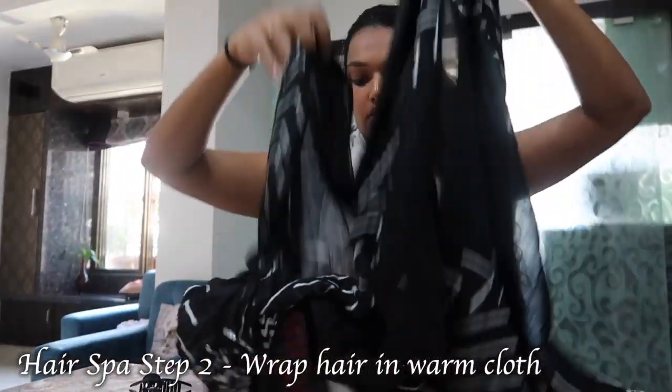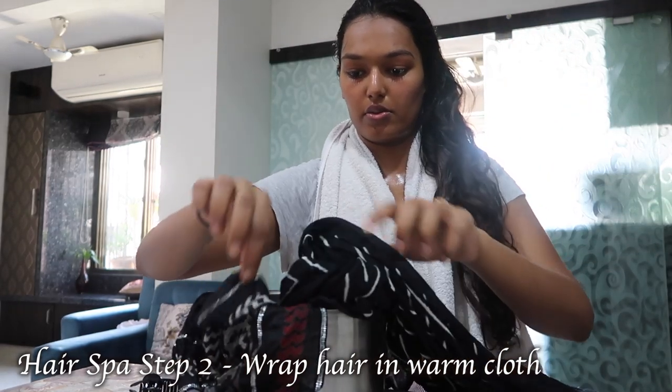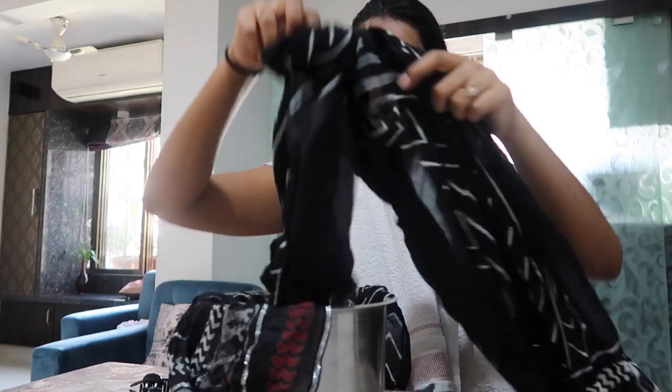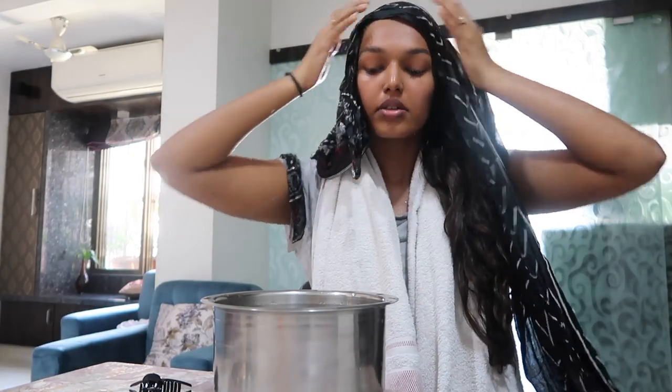The next step for the hair spa is to take a cotton dupatta and dunk it into the boiling water, which is of course very hot, so be careful of your hands. Then carefully put it on my scalp so that all the hair follicles on my scalp will open up and really get a chance to breathe, and all that oil can be really well absorbed into my hair. Just wrap your hair in the dupatta, then tie it up and leave it as is.